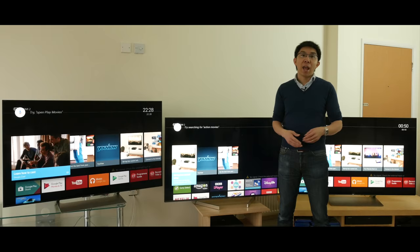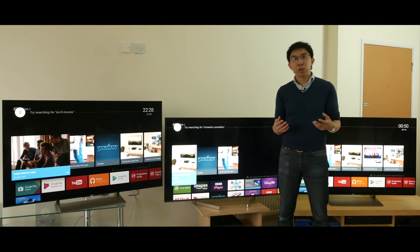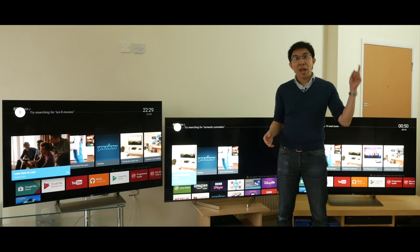And that's a wrap. This video took a lot of time and effort to put together, so if you've found it useful, I would appreciate it if you can hit the like button, share it on forums, and subscribe to the HDTVTest YouTube channel if you're not already a subscriber. Thanks for watching, and also thanks to Richer Sounds for providing these TVs for this comparison, and I'll see you in the next video.